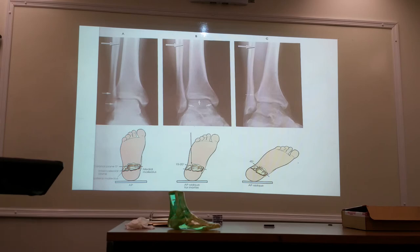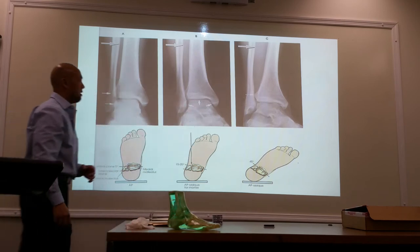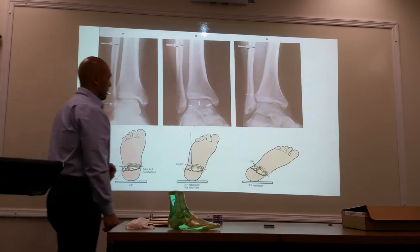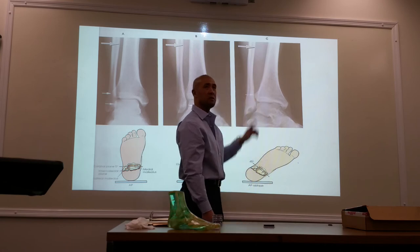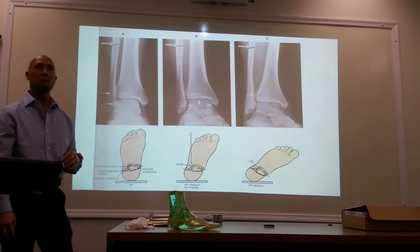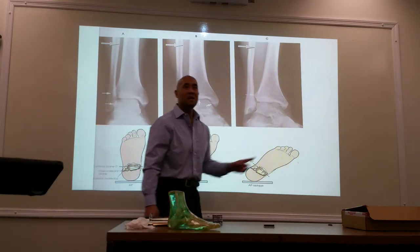So what we have here: AP with slight different position — open here and here, you see the full cup. And then the 45-degree angulation, you're going to have complete opening of the tibio-fibular joint. The book says tibio-fibular.